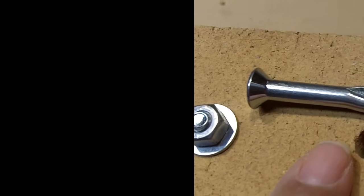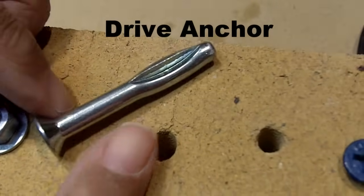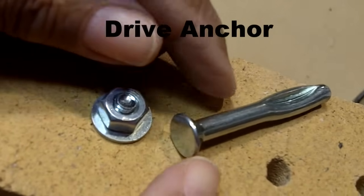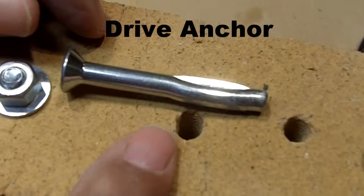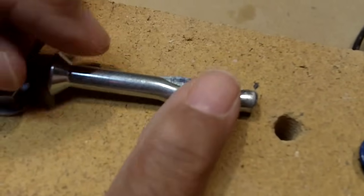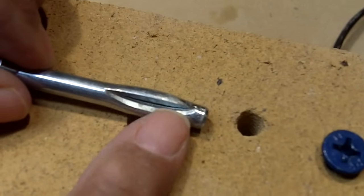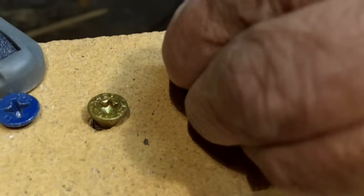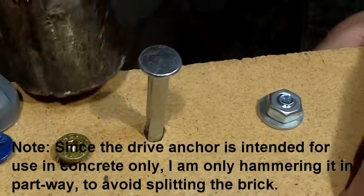Our last anchor is the drive anchor, and it's designed for tamper-proof installation. That's why the tip of the head has no slots — there's no way to pull it out, and even if you could, you can't. Once it's installed, that's it. It's the split wedge at the bottom that holds the anchor securely in place. So I'm going to insert the drive anchor, and now I'm going to take a hammer and tap it down.